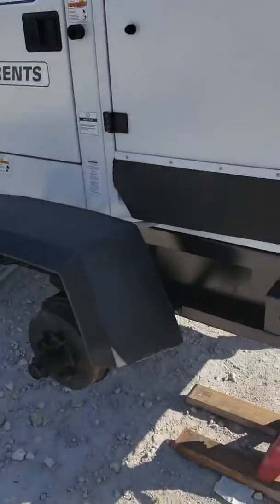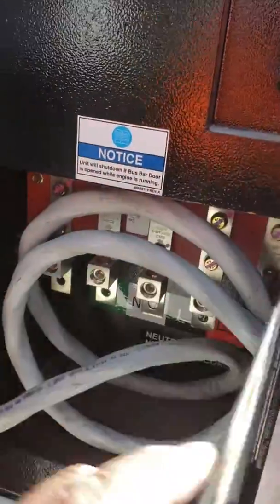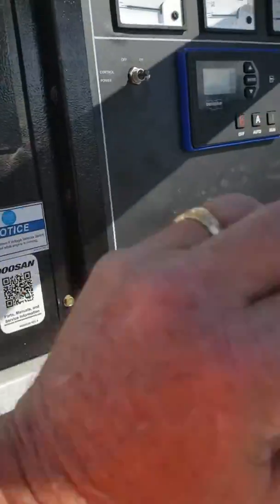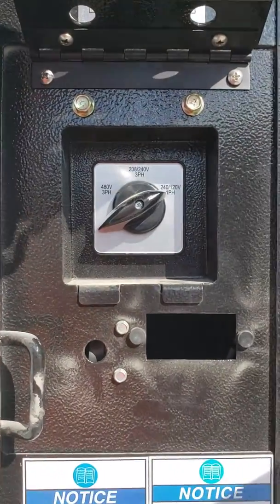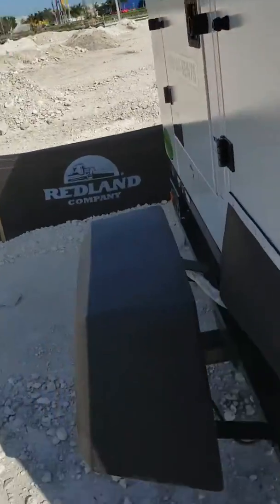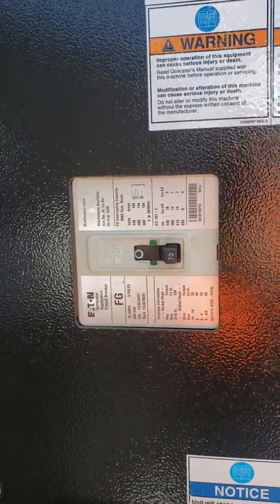Hello Greg. This is your mission, if you decide to accept it. Lugs. Unit set to 120, 240 single phase. 70 amp main breaker.